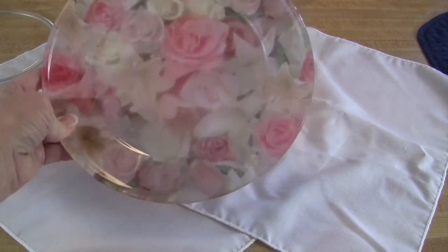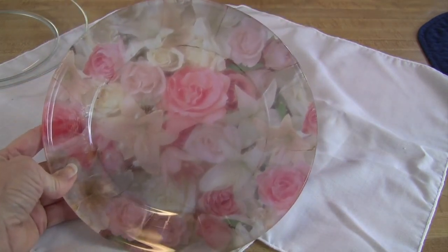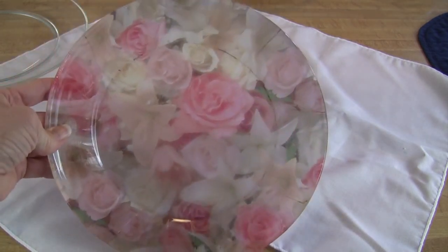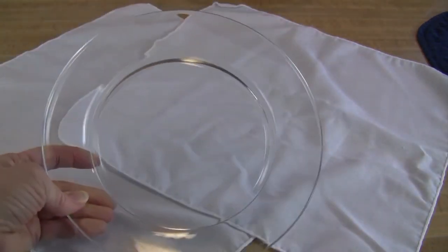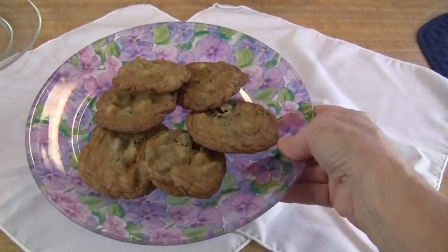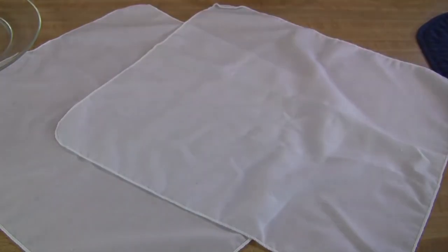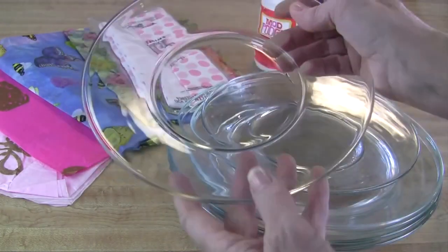Hi, it's Toby's grandma with Grandma's Toys, and I have a project to show you today that is so fun, so beautiful, and so easy you can do it yourself with just a few materials. Would you like to turn a plain clear glass plate into a beautiful plate like this, or would you like to turn a plain glass plate into a beautiful plate like this? I'll show you how.